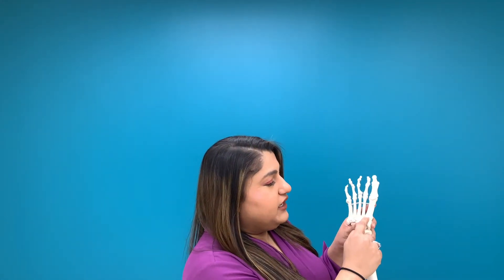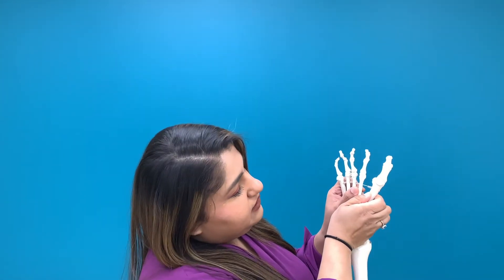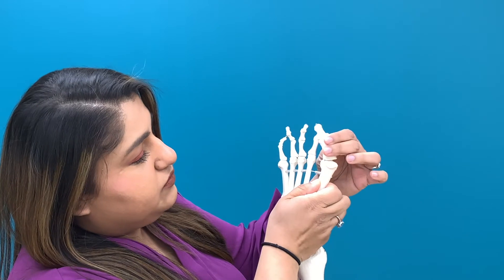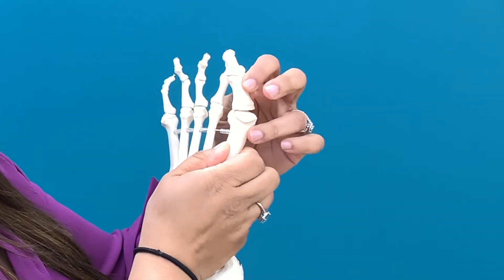So what is a bunion? A bunion is basically when you have an increase in your first intermetatarsal angle, which is the angle these two bones make when they intersect down here. Basically what happens is this bone starts to rotate out this way, which then causes these bones to rotate this way, and then this bump that you get here — that's your bunion.